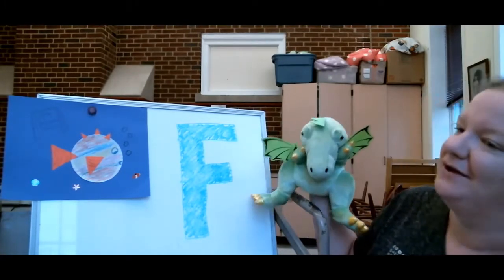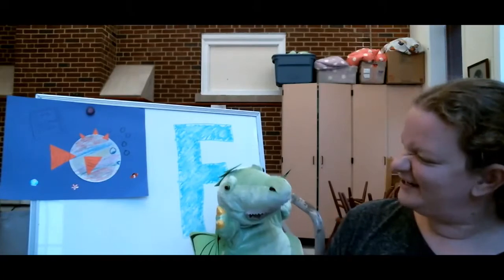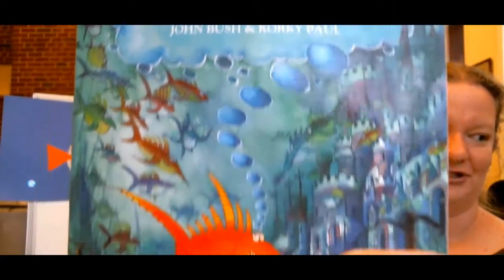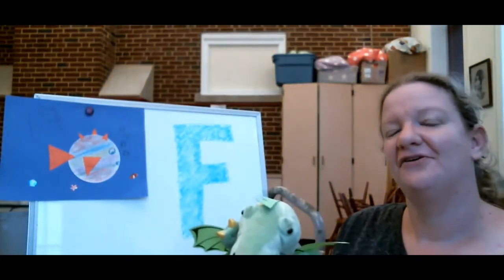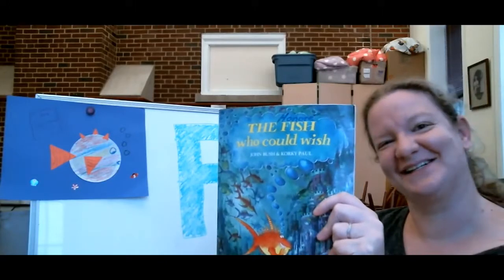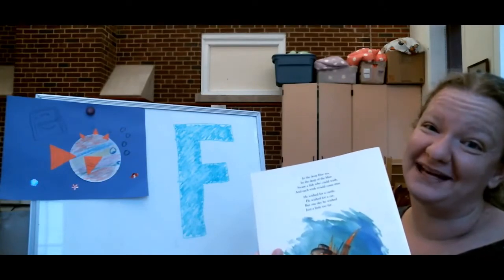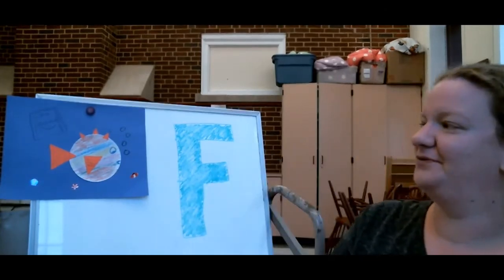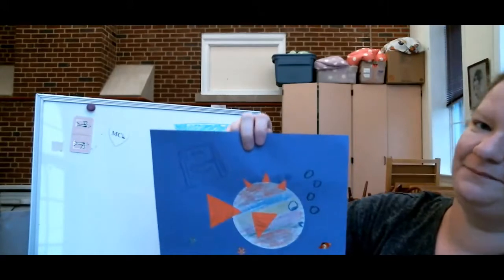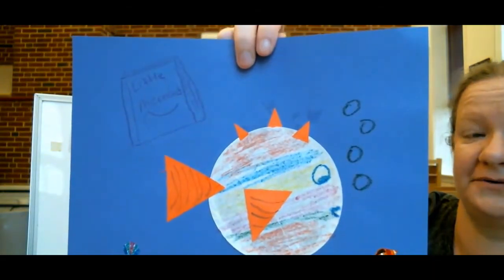I need some help, you know, with my dragon claws. So if we're talking about fish, what book are we going to read today? We're reading The Fish Who Could Wish. And we'll do our craft, which uses cupcake liners and construction paper or regular paper, markers, glue, crayons, anything like that you have to color with, and scissors.